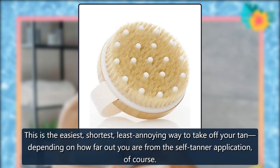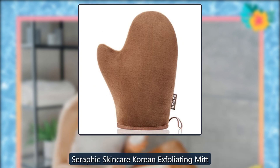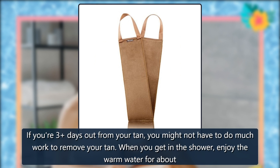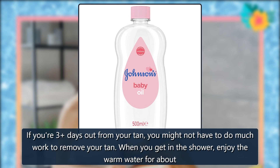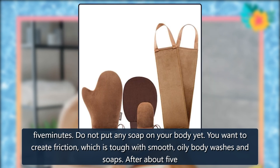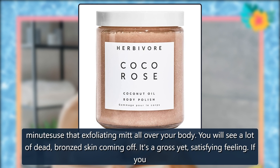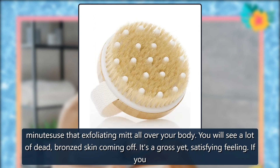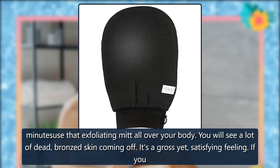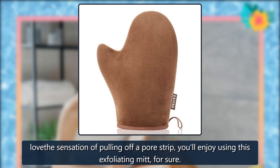An exfoliating mitt — this is the easiest, shortest, least annoying way to take off your tan, depending on how far out you are from the self-tanner application. Seraphic Skincare Korean Exfoliating Mitt. If you're 3 days out from your tan, you might not have to do much work. When you get in the shower, enjoy the warm water for about 5 minutes. Do not put any soap on your body yet — you want to create friction, which is tough with smooth, oily body washes and soaps. After about 5 minutes, use that exfoliating mitt all over your body. You will see a lot of dead, bronzed skin coming off. It's a gross yet satisfying feeling. If you love the sensation of pulling off a pore strip, you'll enjoy using this exfoliating mitt, for sure.